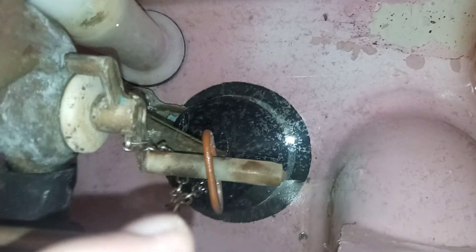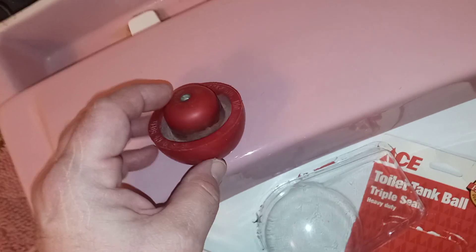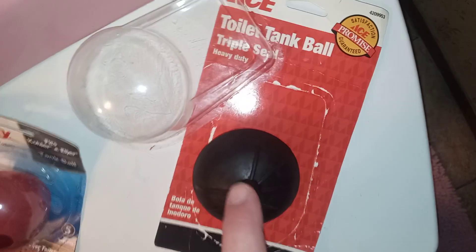I went to a local hardware store and luckily they had these - these are the triple seal flush balls. This is what they look like. An older guy at this mom-and-pop hardware store told me these have metal inside them - they are reinforced with a metal mesh. I can't even squeeze the thing. They're reinforced so they don't get out of round or out of shape. These are known to do that. I paid like four dollars for these, including shipping. This one here was almost six to seven dollars, and this one about the same price.